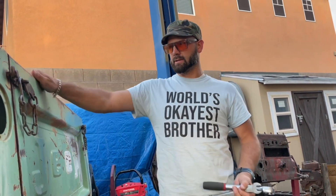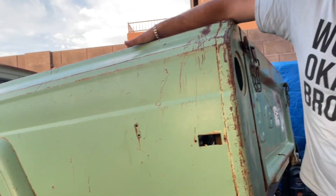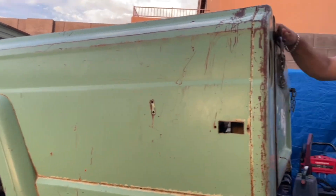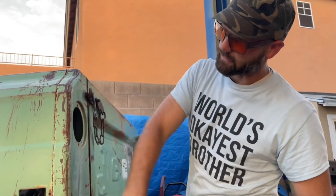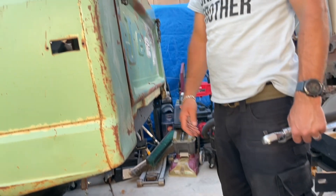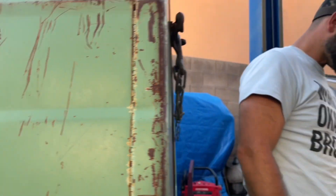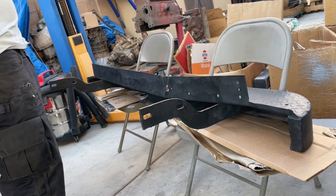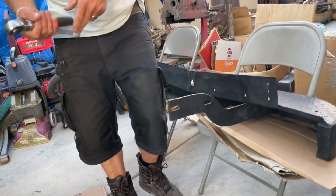So, 1966 Jeep full-size truck, 126-inch wheelbase on this big boy. This is the natural color of this Jeep — kind of like a mint, you'd call it a mint. Anyway, this is the bumper that came with the Jeep. I was thinking about getting a different bumper, but I kind of like the idea of just keeping it exactly how I got it, so I'm gonna do that.